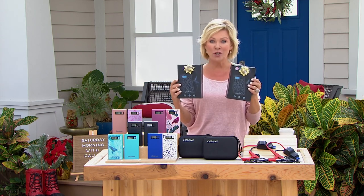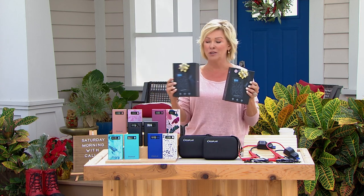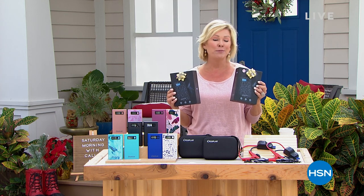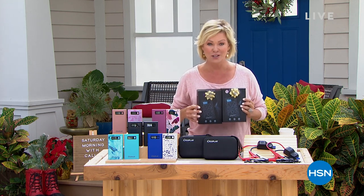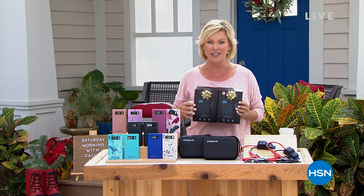This is that portable jump starter for your cars, your pickups, your trucks, your motorcycles, your lawnmowers, your boats. But it will also power up everything else that we use and love for fun. We're going to talk about the colors and the options. It's a two-pack at under $100 — the best price you're going to find any time all year long. And it's the last of the year. Let's take a look.